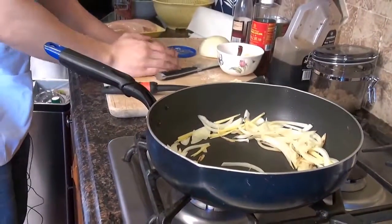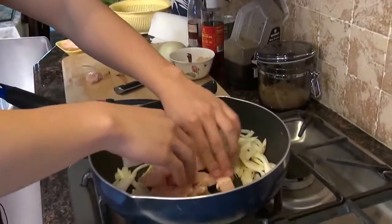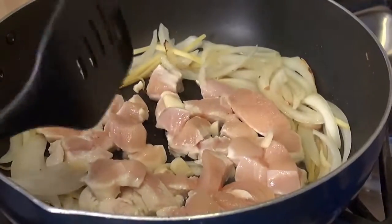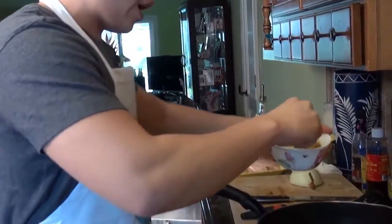Add in the chicken breast. Add in the garlic. Now we're going to add the sauce.